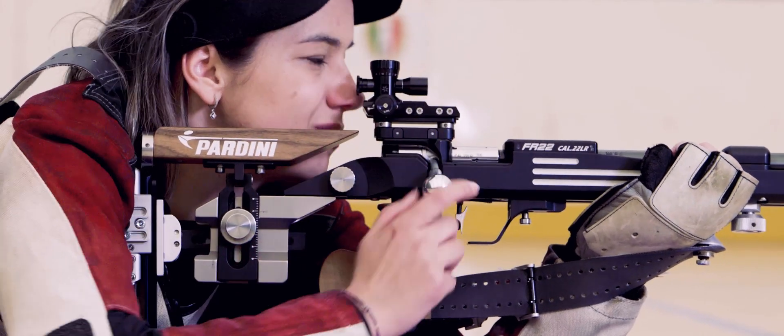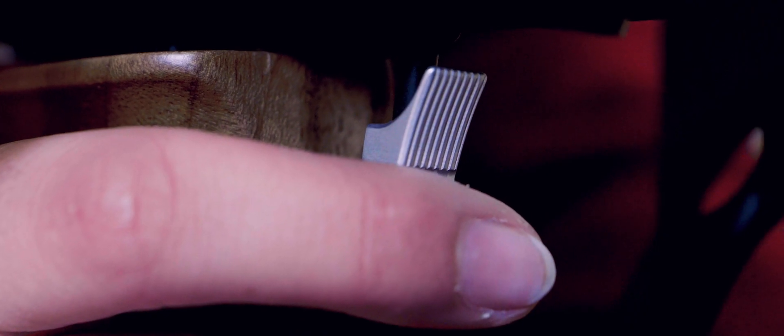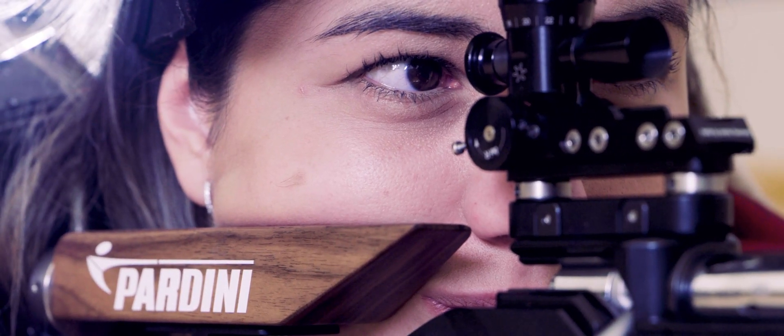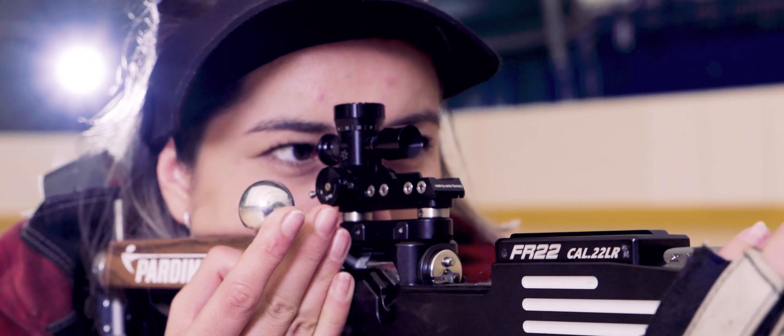Another feature of this rifle is that we have a very fast trigger. It has pieces with cryogenically treated steel, which means we bring them to minus 197 degrees. This gives the molecules of the steel the possibility to form in a new way, making the steel last longer and wear less.